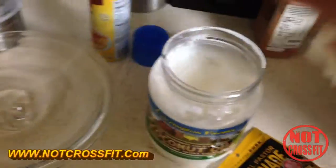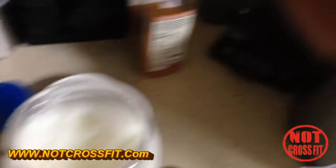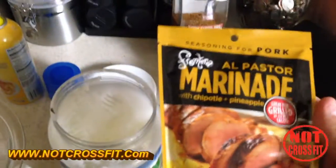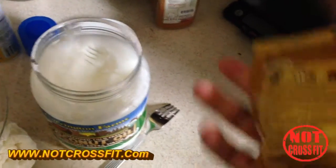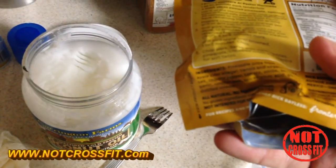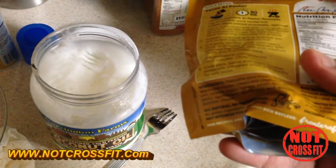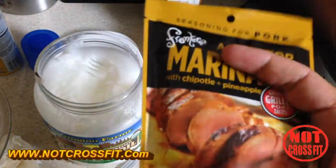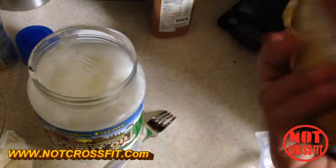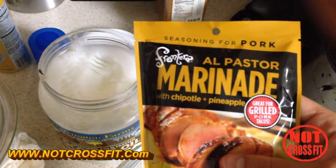Now that my hands are washed and dried off, drumroll — the marinade we're gonna be using today. It's by a company called Frontera Fiesta. The website is www.fronterafiesta.com. This is MSG-free and they make four different flavors of this marinade — it comes in a packet, kind of a liquid type thing.